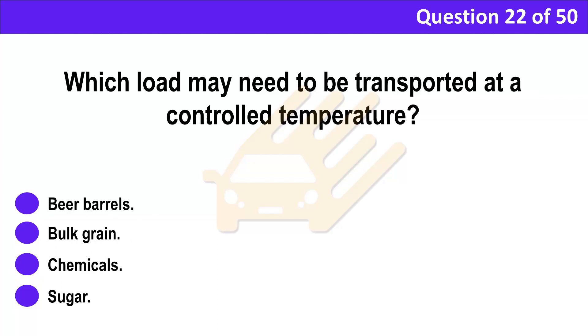Question 22. Which load may need to be transported at a controlled temperature? A. Beer barrels. B. Bulk grain. C. Chemicals. D. Sugar.